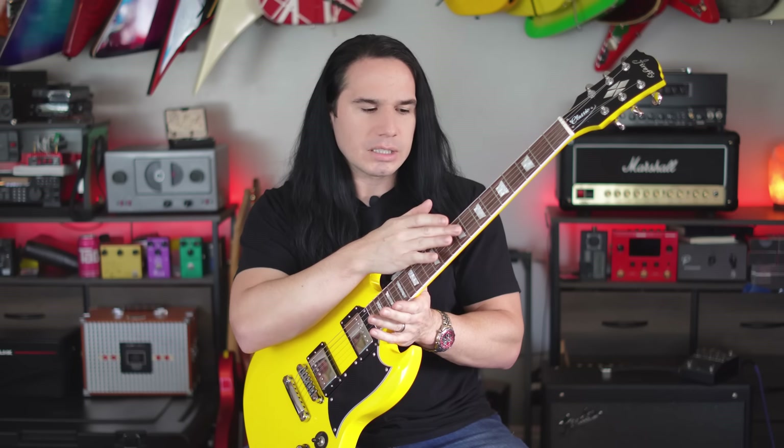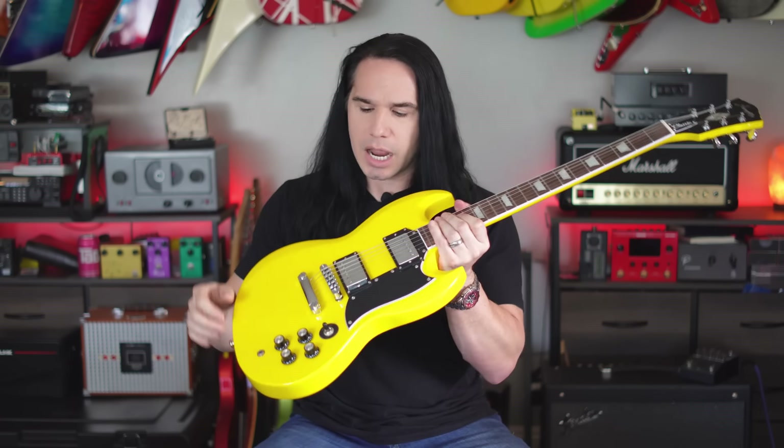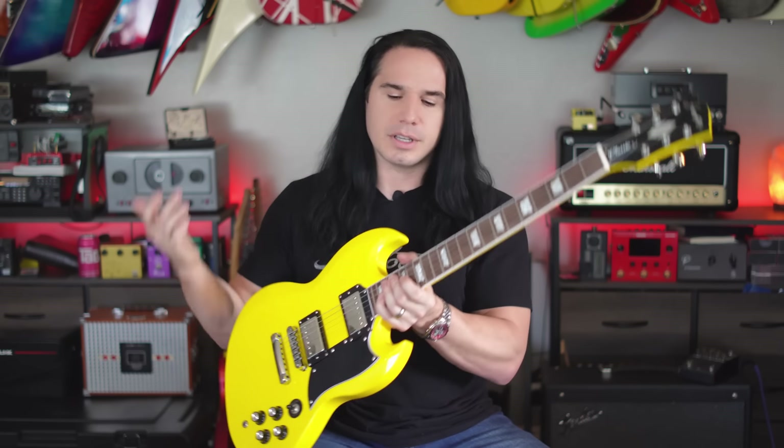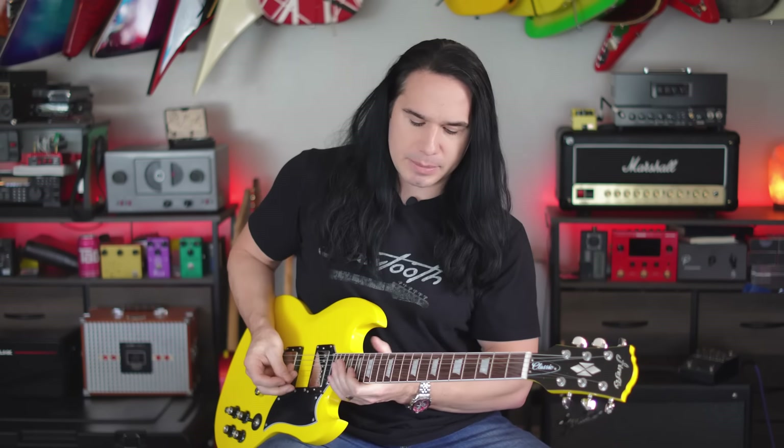The guitar was playable out of the box, but I did make two minor setup adjustments. I adjusted the neck relief with the truss rod — maybe a third of a turn for a little more relief, as it was getting some choking in the middle section of the fretboard — and then I slightly raised the action. Believe it or not, the action was too low when I got it. A couple of minor adjustments took me all of five minutes to get it dialed in, and this thing plays absolutely fantastic.